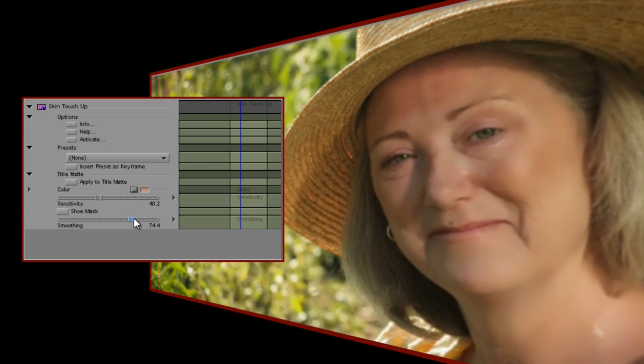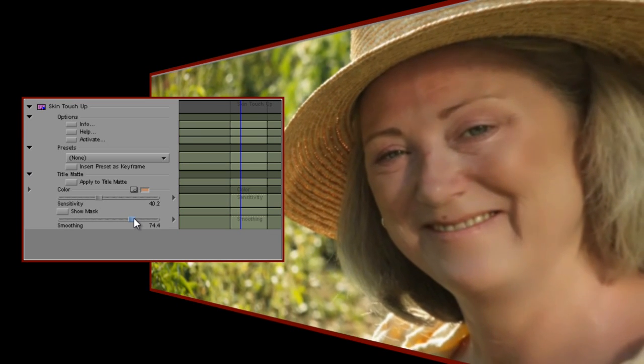For most situations, my advice would be to start with those settings — sensitivity at 40 and smoothing at 75 — choose your colour and then tweak until you're happy.